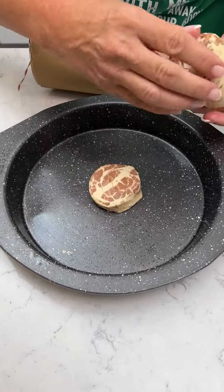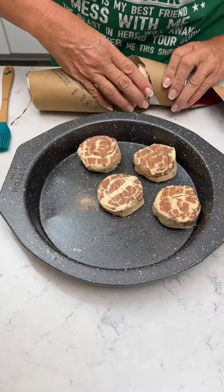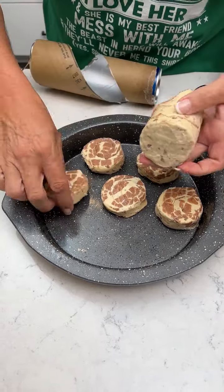You're gonna take one of the cinnamon rolls, put it right in the middle, then take the other seven and spread them around that side.